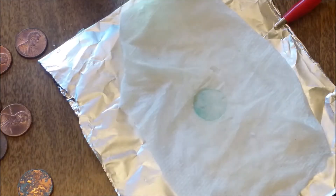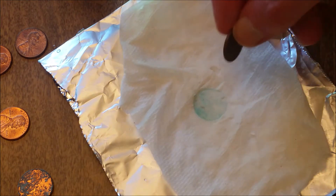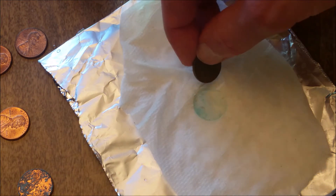Sometimes we can get the image of Abe Lincoln to actually appear in here if we do this well. Let's try this again with a different penny — this time one that's a little less clean, and this time we'll try it on the other side.